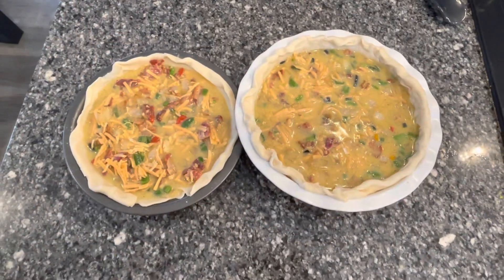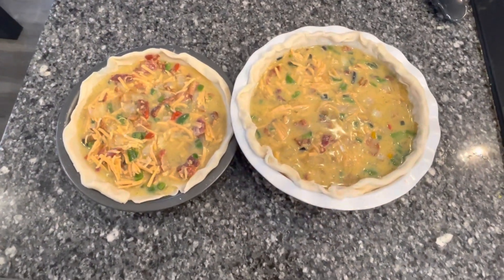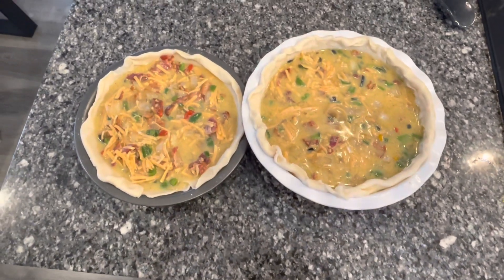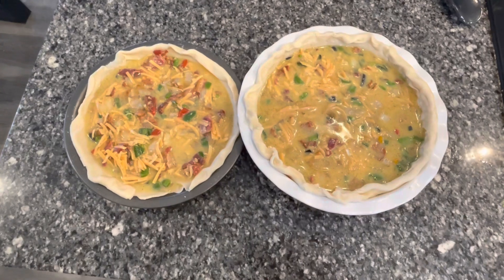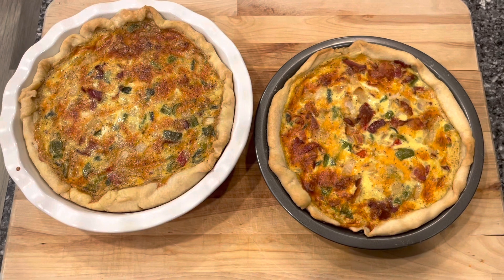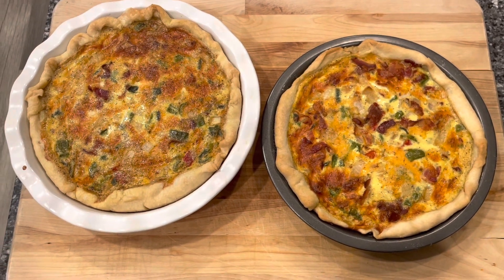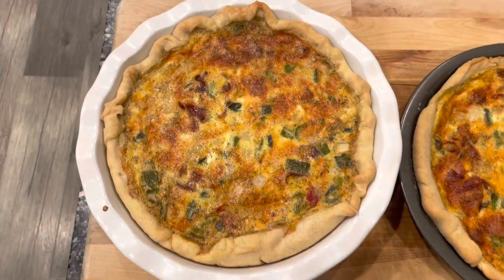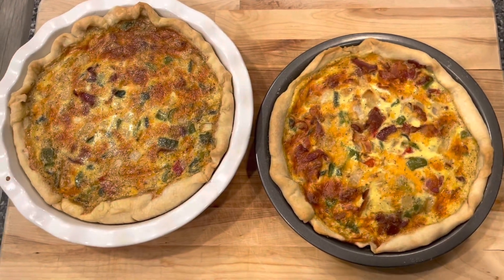They're ready to go in the oven. We're going to stick them in at 400 degrees for 15 minutes, then I'm going to turn it down to 350 and bake them for approximately 35 more minutes, or until the egg is done. The quiche came out looking great and it's ready for breakfast tomorrow. That one looks a little dark on camera, but it doesn't really look like that in person.